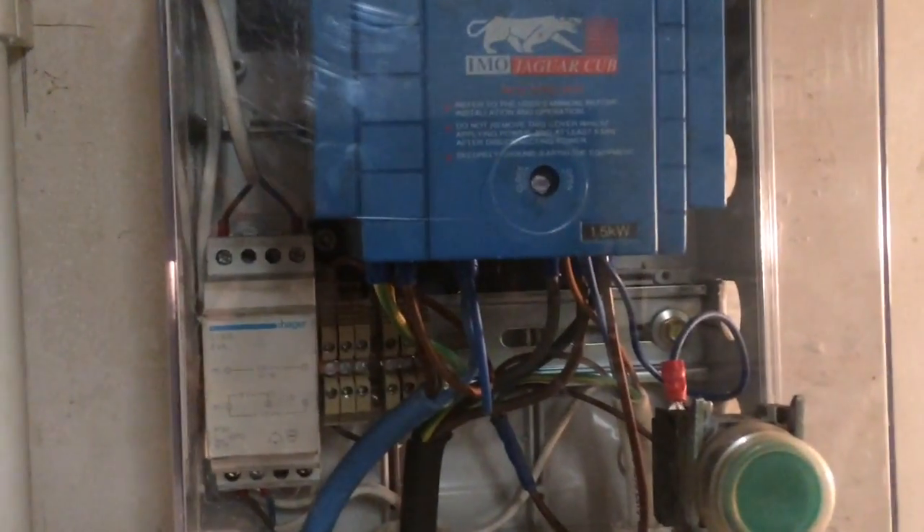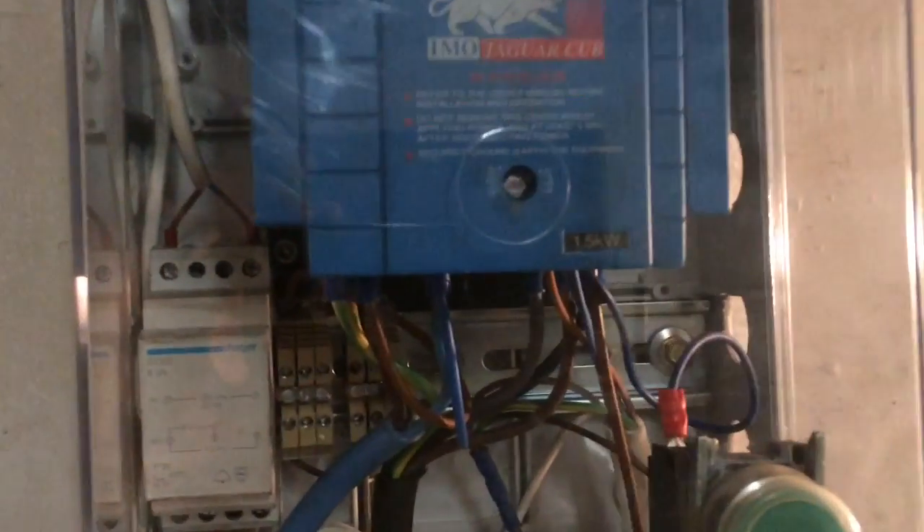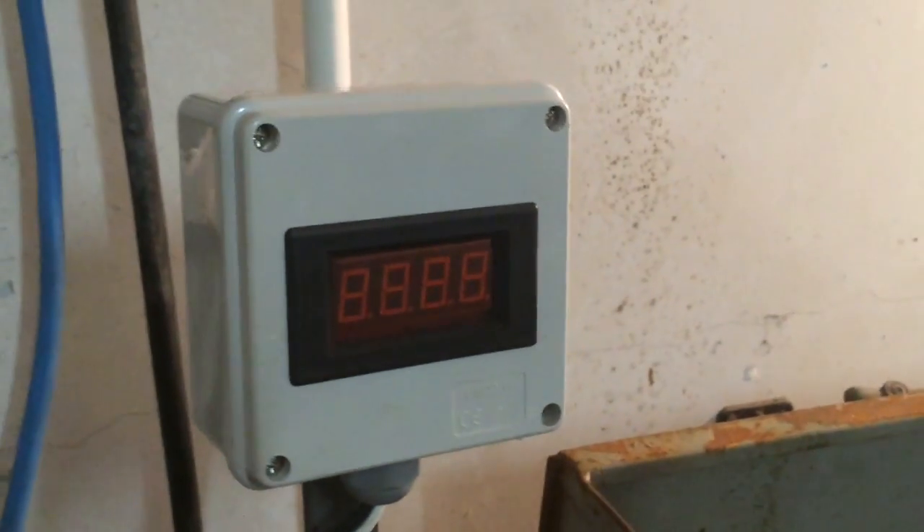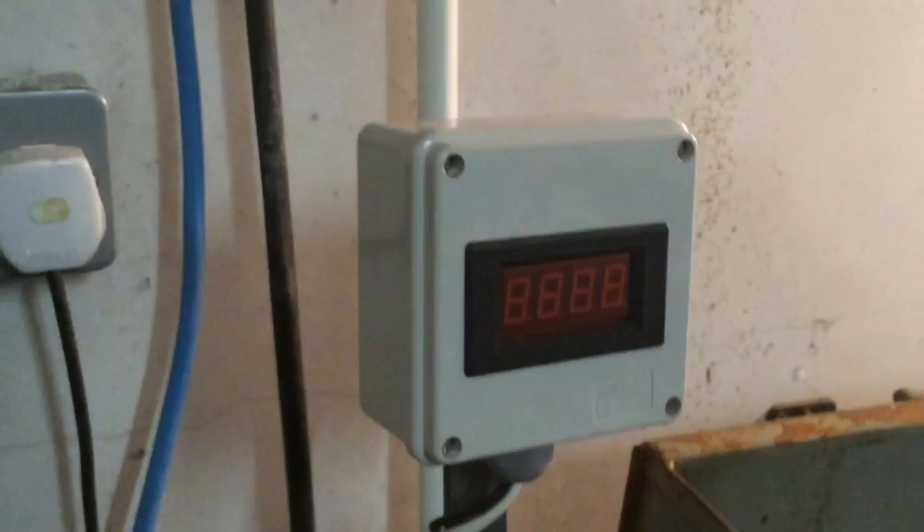I've finished installing the transformer. I've taken power from the bottom of the VFD — the power going into the VFD — and joined into that and into my terminal blocks, and from the terminal blocks up into the top of the transformer. I've used the terminal blocks so that when I put a light and a cooling pump on the lathe, I can take power from there — just for future-proofing. Then I've come from the bottom of the transformer at 8 volts AC, down the conduit, and into my little junction box with the tachometer on it. I'll power it up.